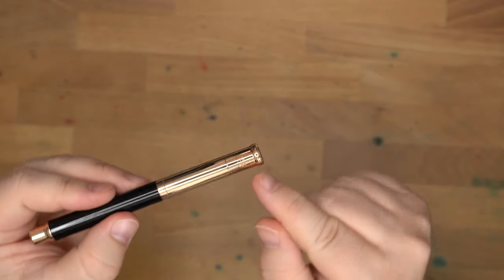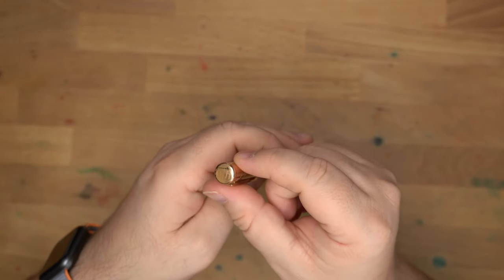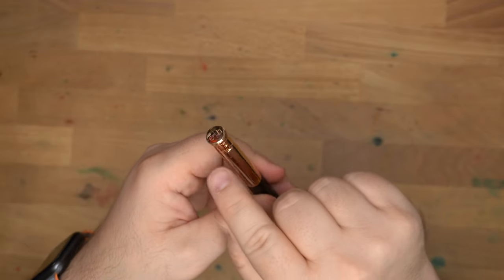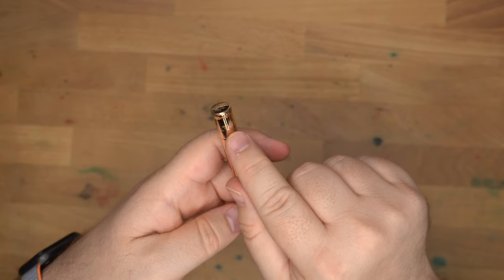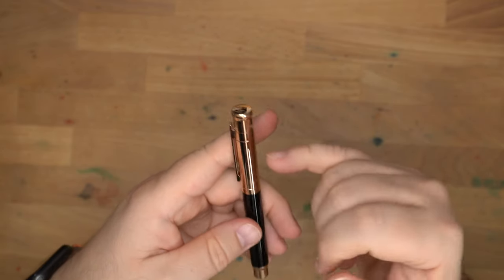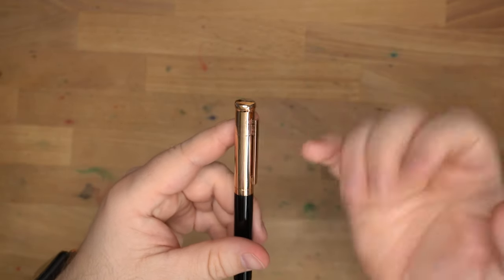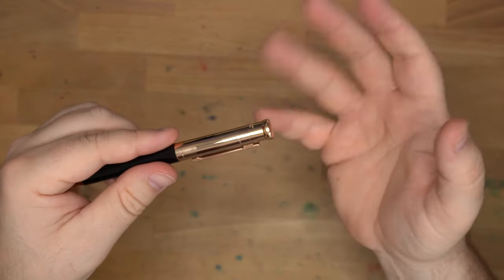I think it's just engraved. You have a little ring around here with the OH for Autohoot, which is a nice stylish touch. I like their logo. They have the name of the brand just behind the top of the clip — Autohoot, Germany — and what I assume is the serial number of this particular pen engraved there.